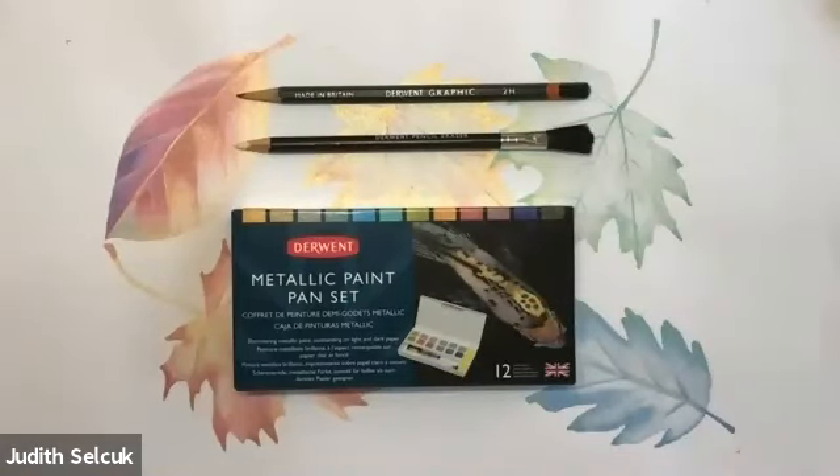Thank you very much for joining me. What a lovely day it is here. I understand it's not always lovely with you, and that's because I've got nice sunny weather — thank you very much for sending it to the UK. It is turning into fall or autumn here, so I thought what a perfect time to paint some leaves. The metallic colours in the Derwent metallic paint pan set are absolutely perfect for doing this.